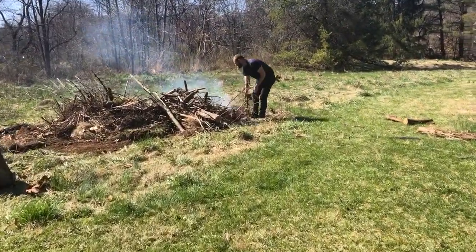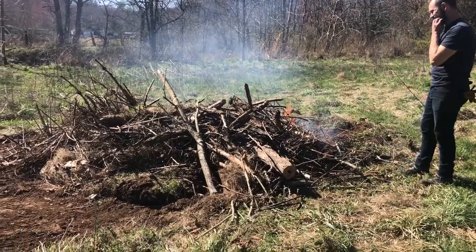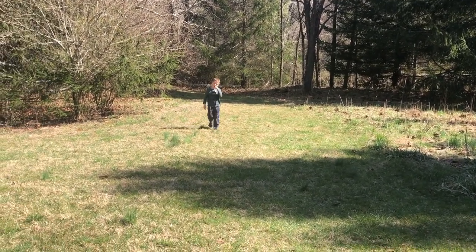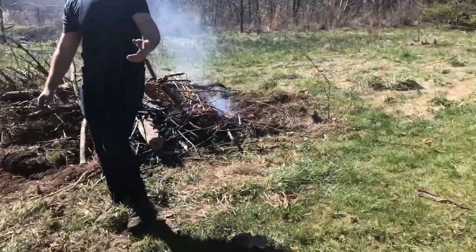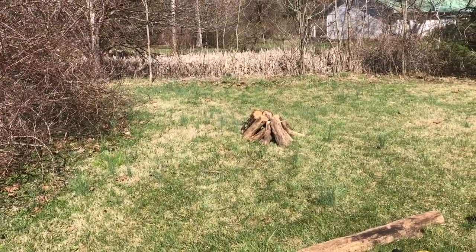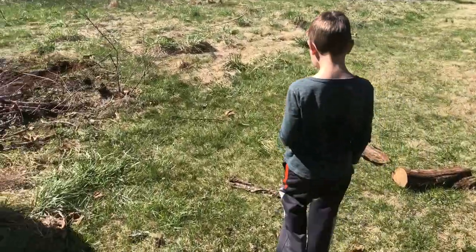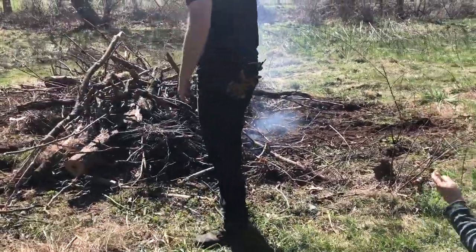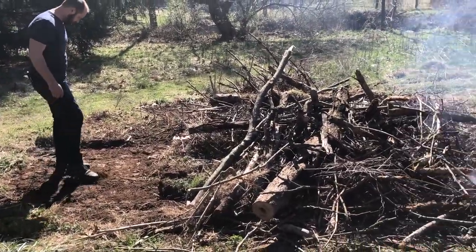I've given up on digging the hostas out for now. Dean is burning the brush pile - looks like you could start a campfire under there. The kids are helping out today too.